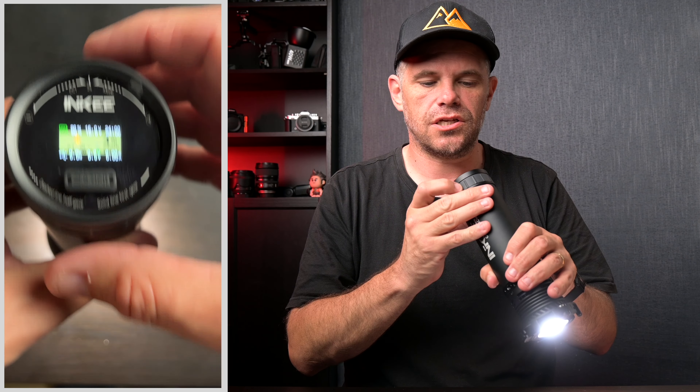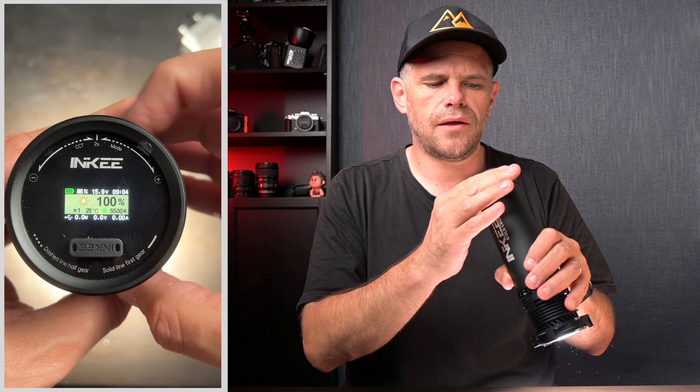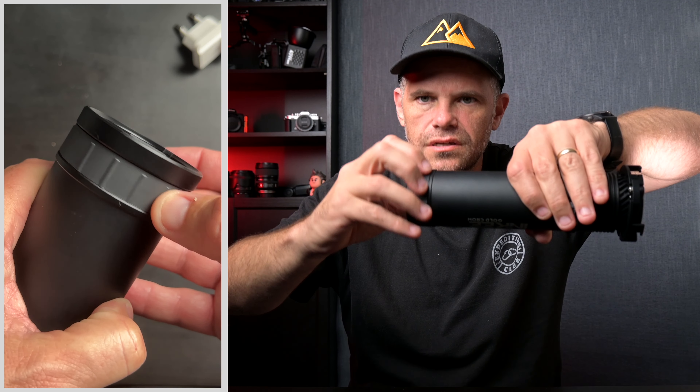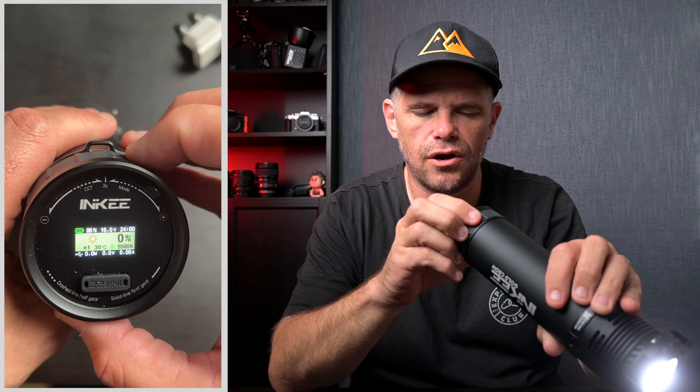To turn it on, you simply go clockwise and it shows you the brightness. I can go up in one-percent increments as I gently turn this, or I can jump to a hundred quickly, or go somewhere in between. There's a swivel here and as you turn it, it has these knob increments for precise control.